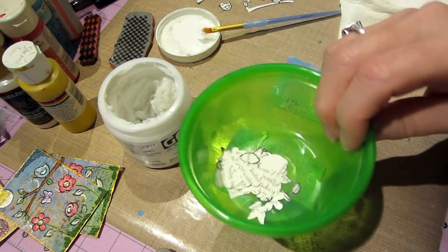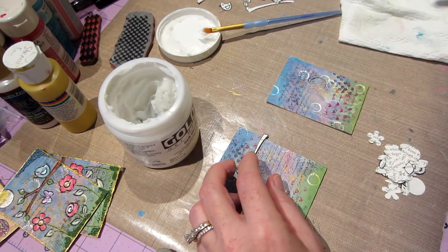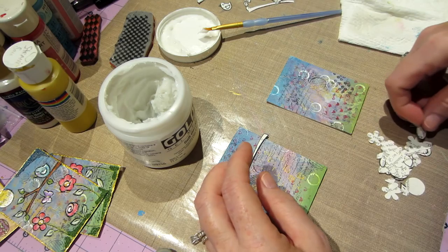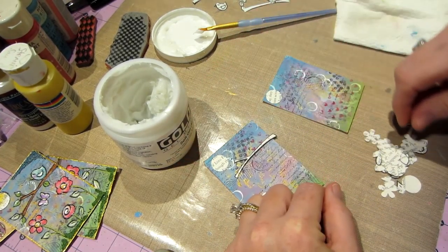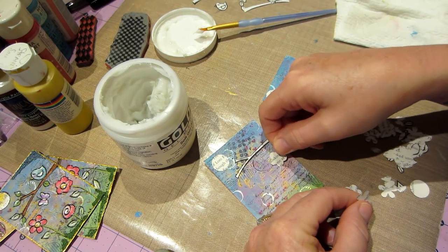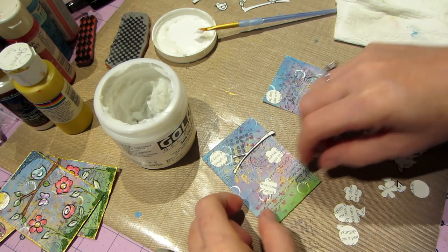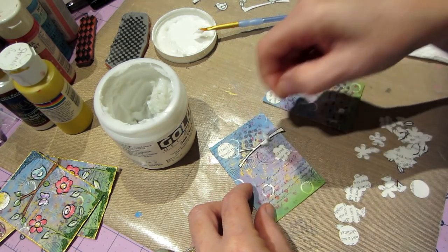I've already punched out a bunch of shapes including a little sun using my smallest circle punch — maybe a half inch. I take pieces and place them where I think they'll go from book pages, then adjust. I like this bird to be tall, and this one more to the side. Because I liked the row arrangement, you could do them all in a row — the butterfly was kind of in the middle.